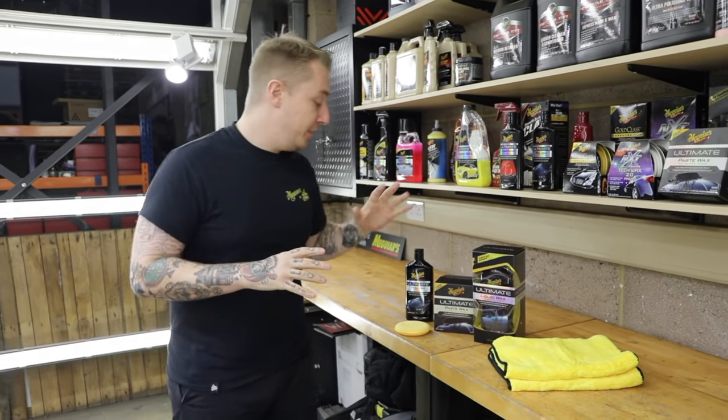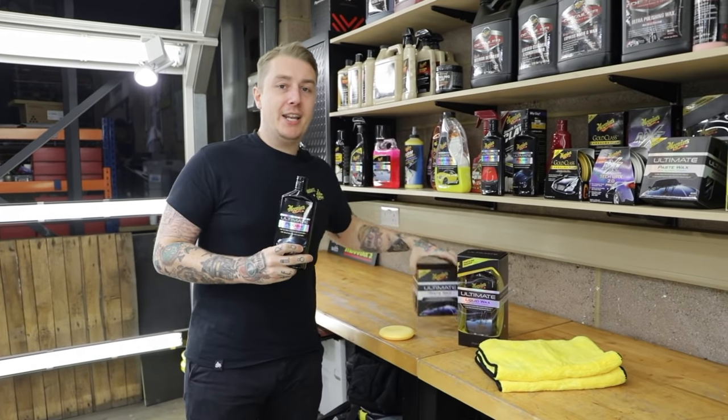Hello and welcome to another episode of Products in Detail, the series where we take a deeper look into our favourite products and processes. Today we're going to be focusing on our ultimate polish and our ultimate wax.